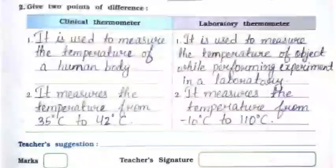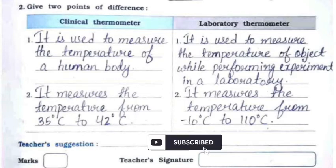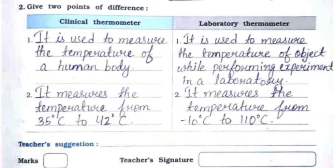Question number two: give two points of difference between a clinical thermometer and a laboratory thermometer. A clinical thermometer is used to measure the temperature of a human body, while a laboratory thermometer is used to measure the temperature of objects while performing experiments. A clinical thermometer measures from 35°C to 42°C, while a laboratory thermometer measures from −10°C to 110°C.